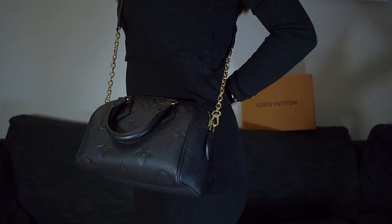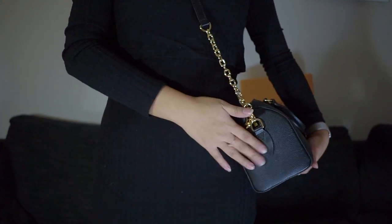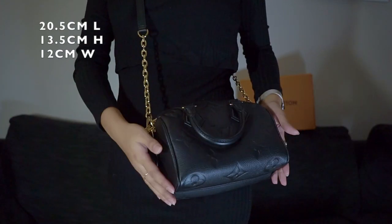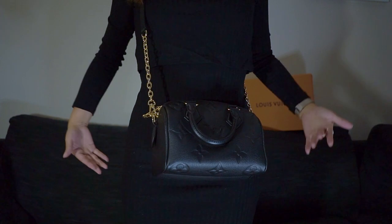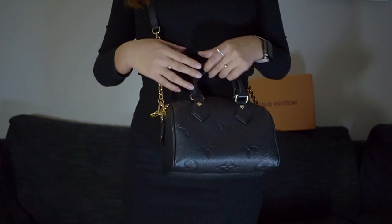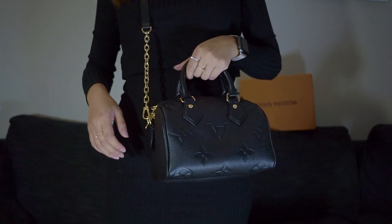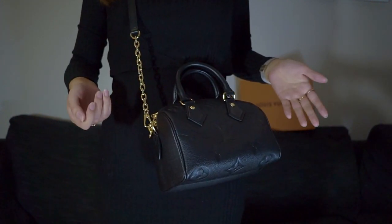I was worried the bag would be too bulky, but the width makes it very manageable. I'll put all the dimensions here — as a Speedy 20, the length is basically 20 centimeters, so it doesn't look overwhelmingly huge against my body. I think this is a great size for those on the smaller side. The versatility in the ways you can wear it is great, and of course you can also switch out the detachable strap and clip on anything else you'd like.